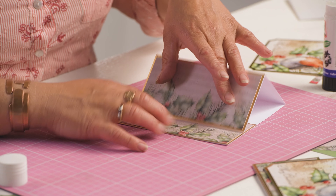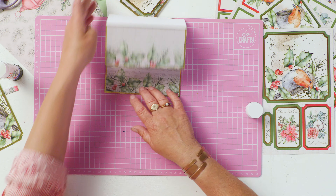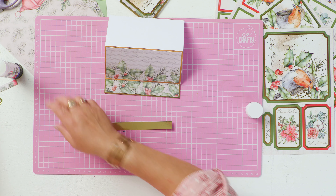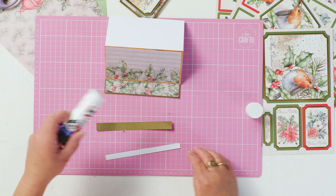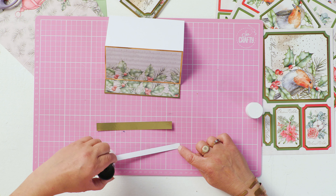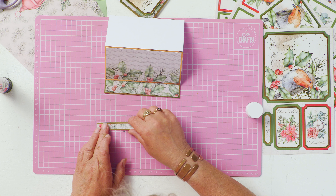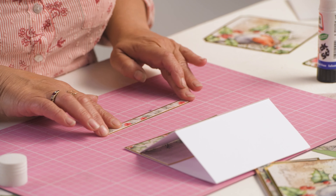You need something to prop this up with — this is how you make the base of the easel. You cut a strip of gold card the same width as your card blank and just cover it with a piece of decorative paper like so.